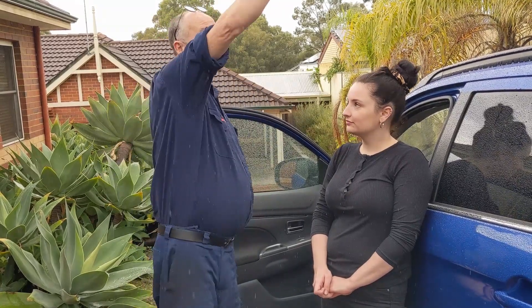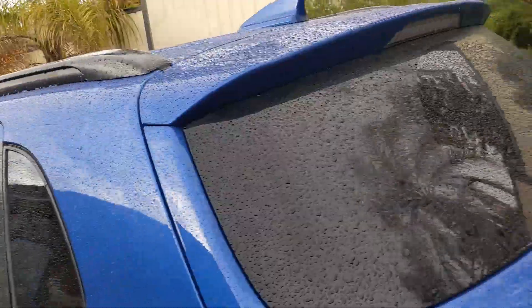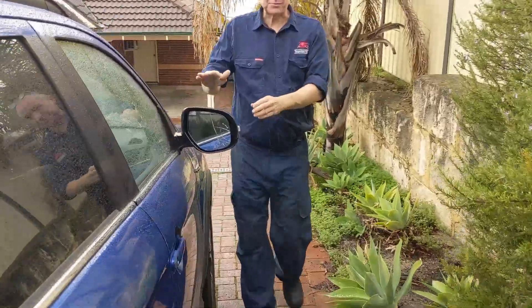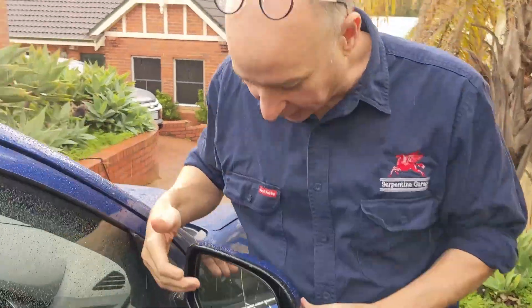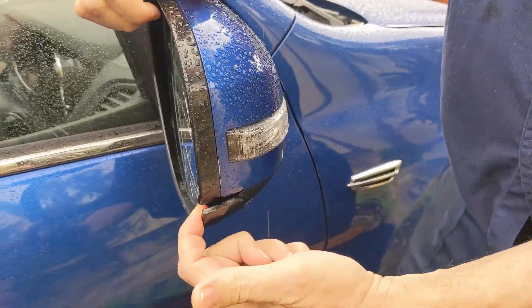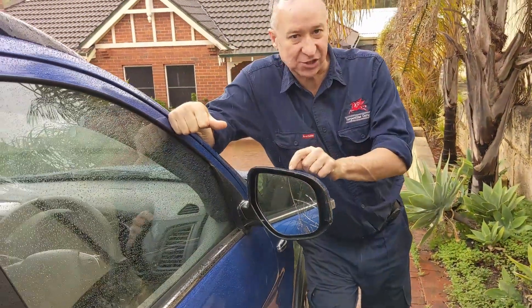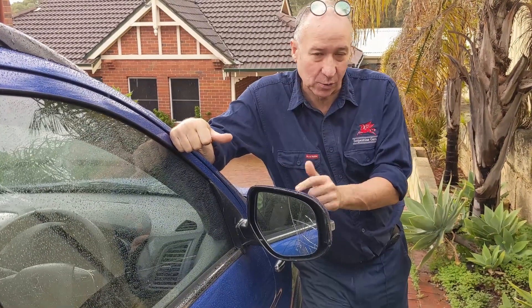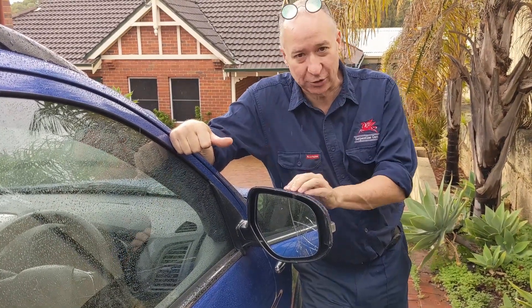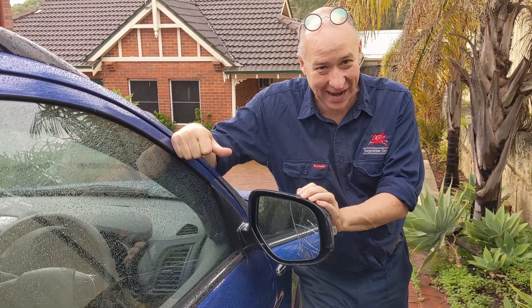If you quickly have a look over on the other side, we can have a look at the problem. This is what happened in the car park — this has been smashed and unfortunately it's also damaged the shell. That was why we needed the paint code, because I wanted to make sure we didn't have a yellow window on a blue car. So I'm just going to move the car because it's raining now and we're going to get on with the actual repair.